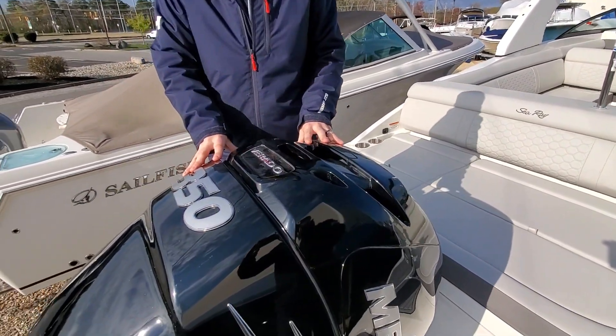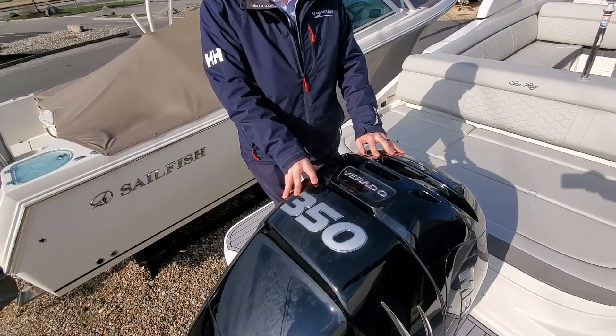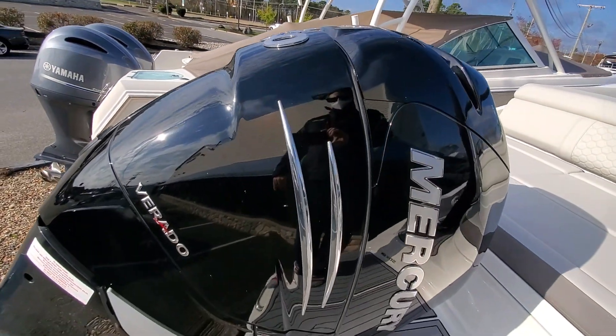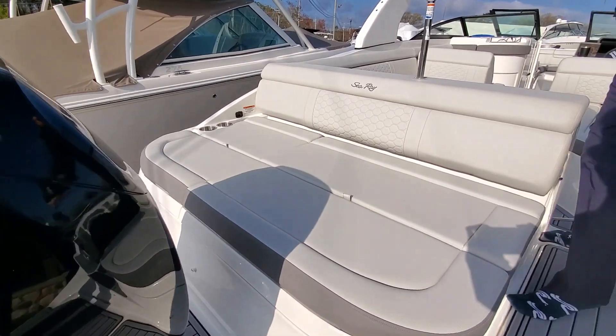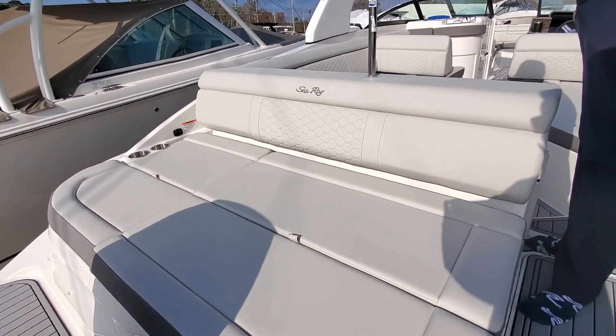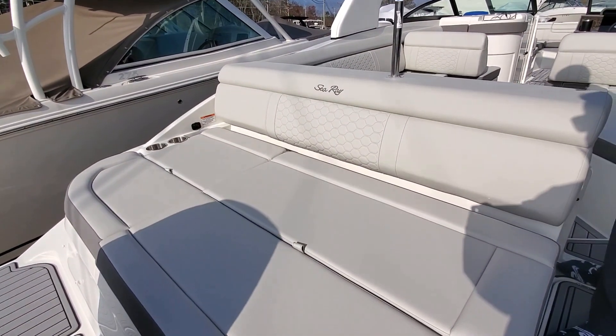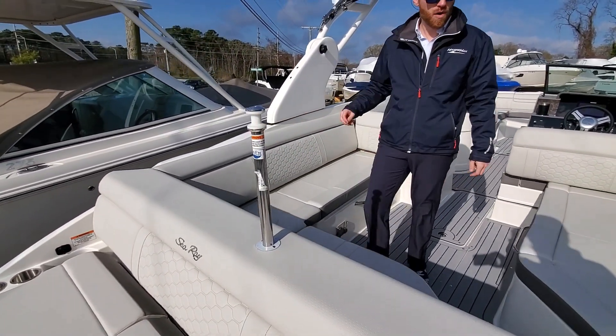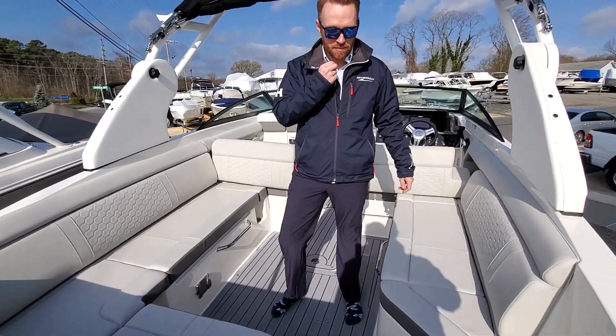We're going to start at the back. This boat is powered with a 350 Mercury Verado — great little power package for this boat. That is the sun pad area, and underneath there is storage for both, because this is the Outboard model. Ski tow pylon for your water sports, great for pulling people tubing.